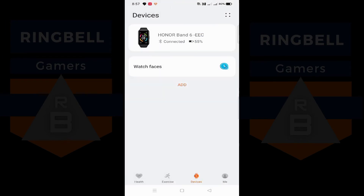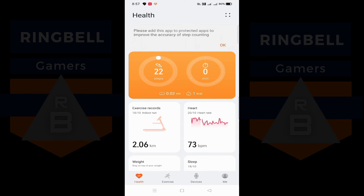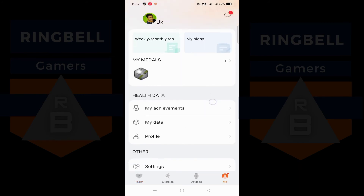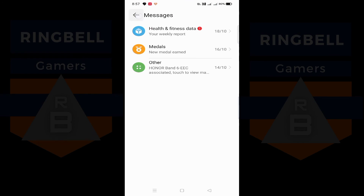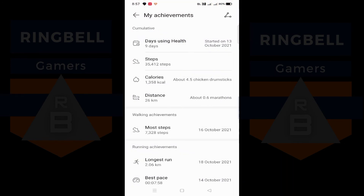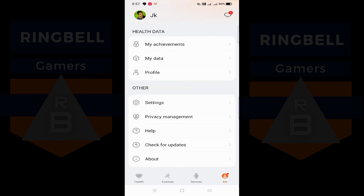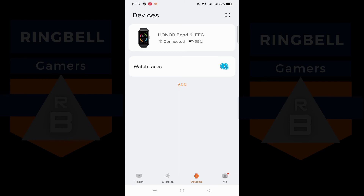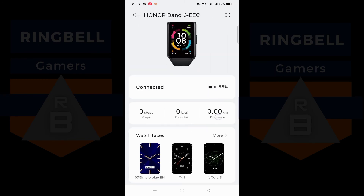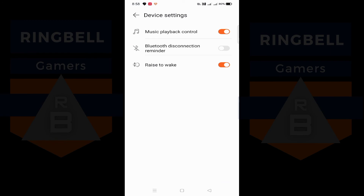In the exercise section you can see the details of outdoor runs I've made — all that data is available here. If you go to 'Me' — my profile — you can see all your personal details, customize them, and view your achievements under the My Achievements section. You can also change settings, manage privacy, and everything related to your device is available there.